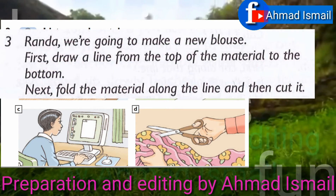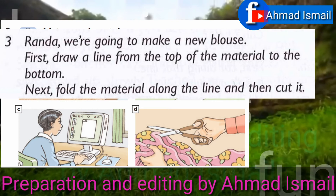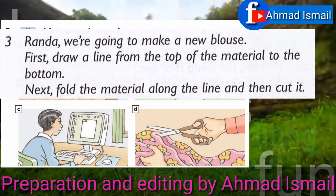We're going to make a new blouse. First, draw a line from the top of the material to the bottom. Next, fold the material along the line and then cut it.